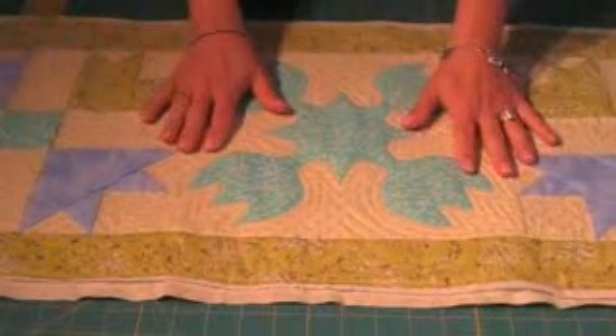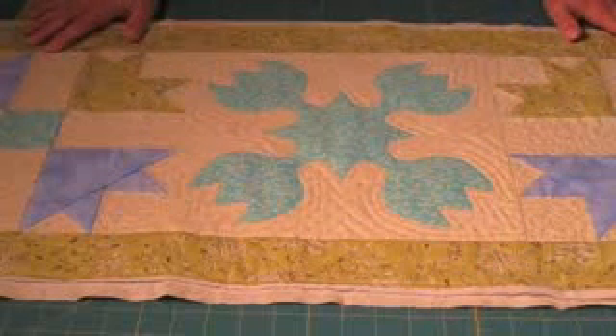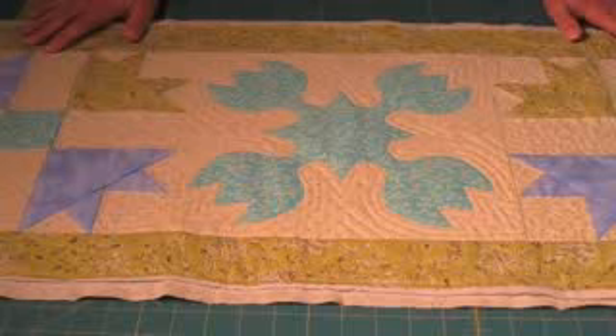I hope you've enjoyed this video on quilting and it's given you some great tips so that you're ready to quilt your own spring tulips table runner.